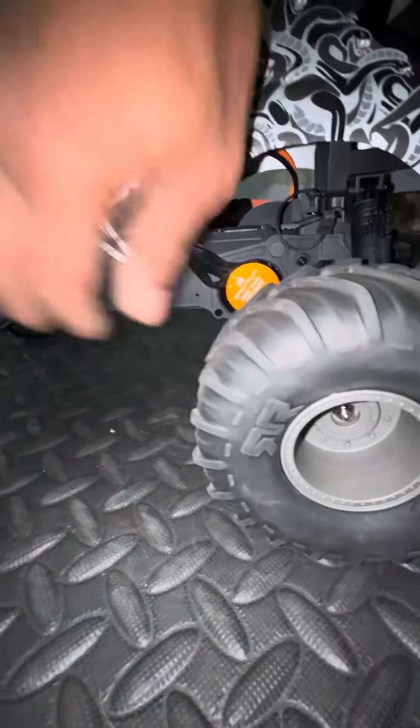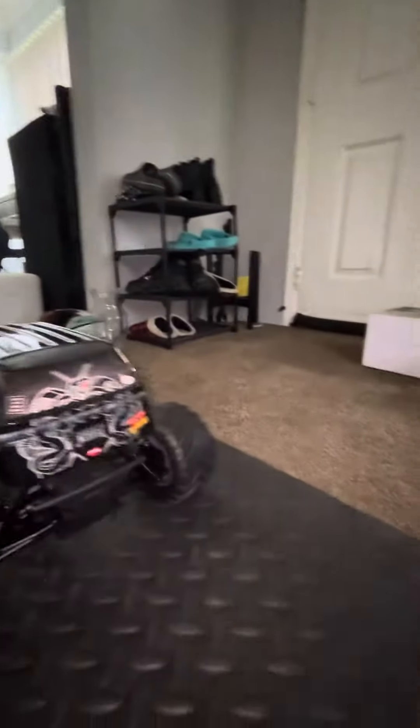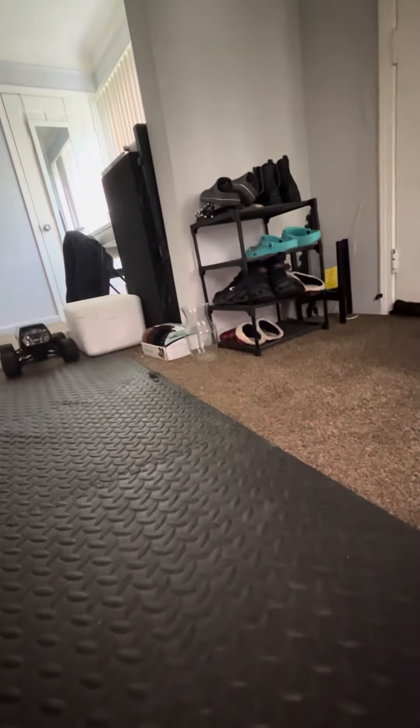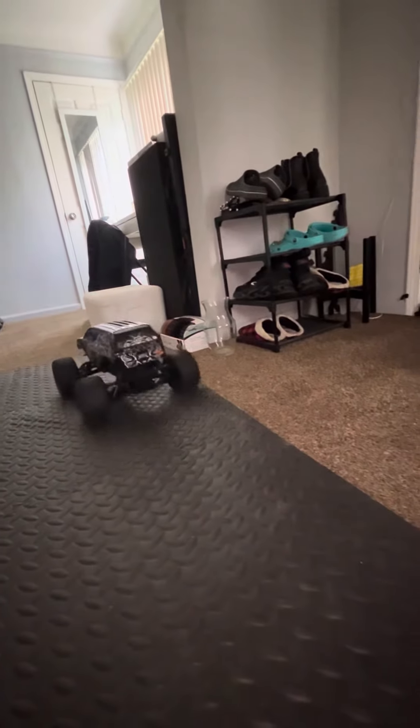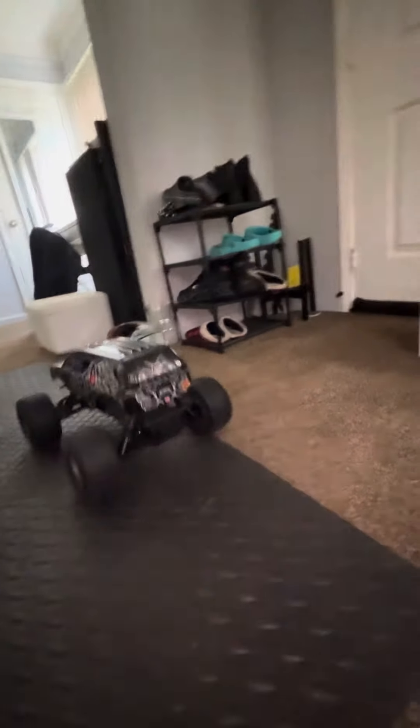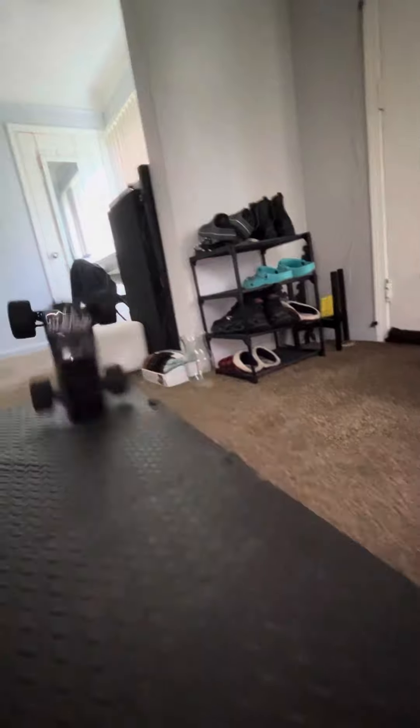So all these wires will be tucked and all of that. But right now, just to show you guys it'll rip — and I'm talking about rip. This thing rips; you don't even have to go backwards and then forward to do a wheelie now. Yeah, this thing's crazy.